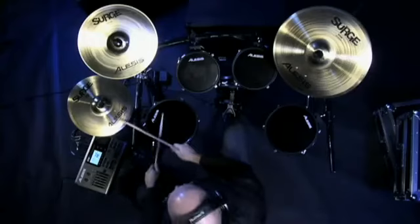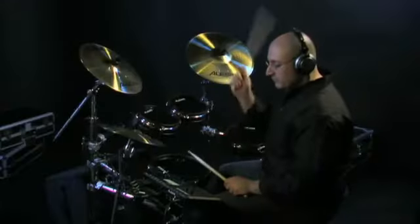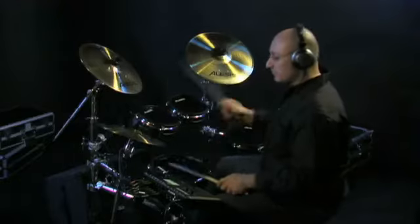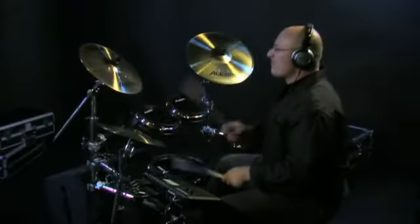Or practice working with the DM10's advanced metronome. The DM10 Pro Kit is the new flagship of electronic percussion. With the natural feel of its real head pads and Surge Cymbals, incredible sounds, and the rugged support of the ergo rack, the DM10 Pro Kit delivers the finest electronic drumming experience you've ever witnessed.